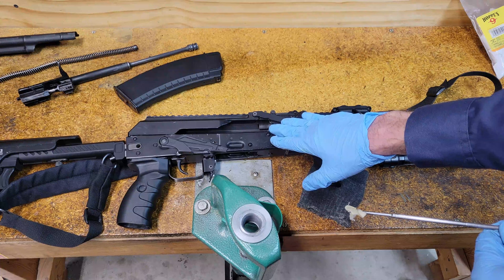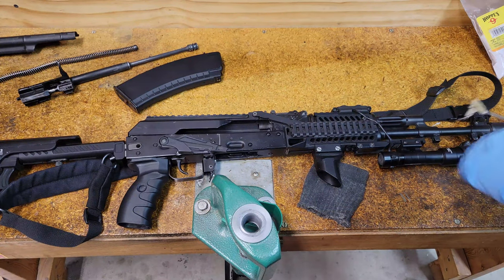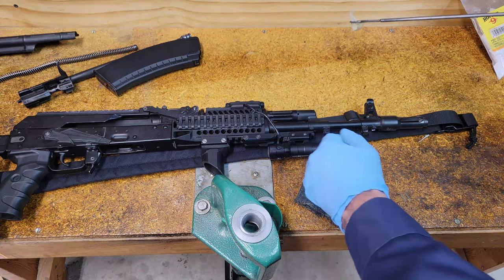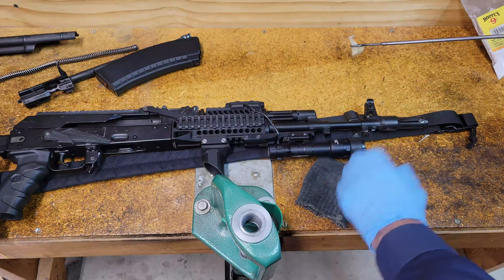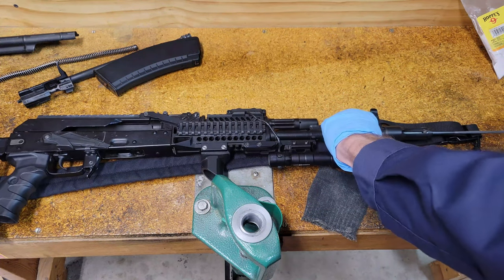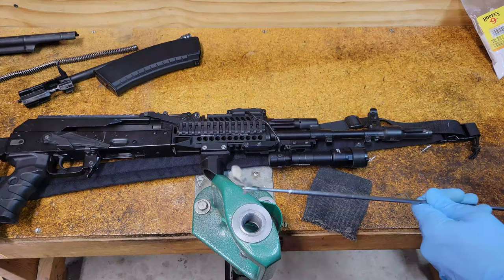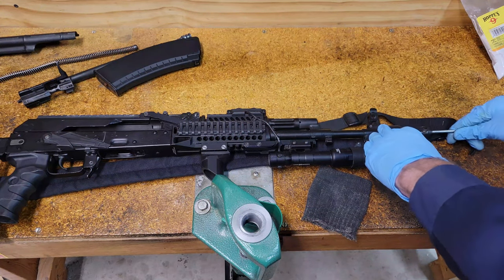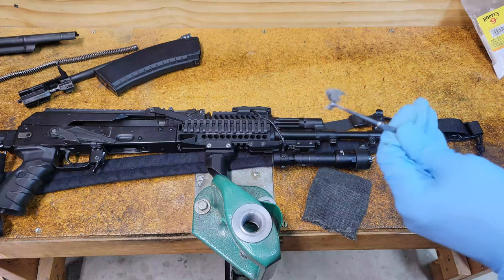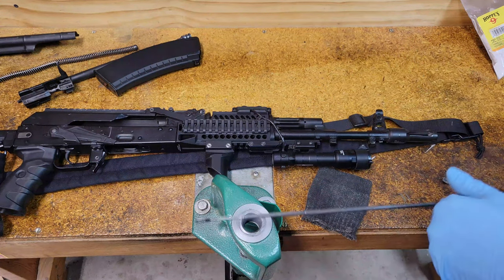I'm using Hoppe's Number Nine gun solvent — doesn't matter what you use — and I'm just going to run this down from the muzzle end. I run it through once, then put the same patch back through again to scrub a little bit more and pick up extra carbon. Now we have a fair bit of solvent in the barrel, so I'm going to let this sit and work on some other parts while it soaks.